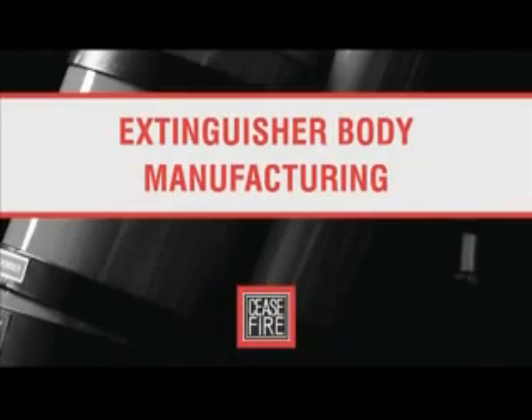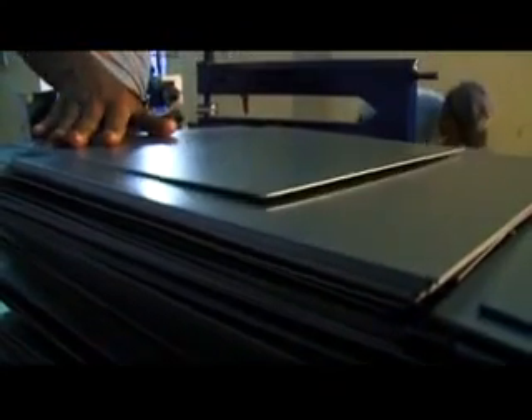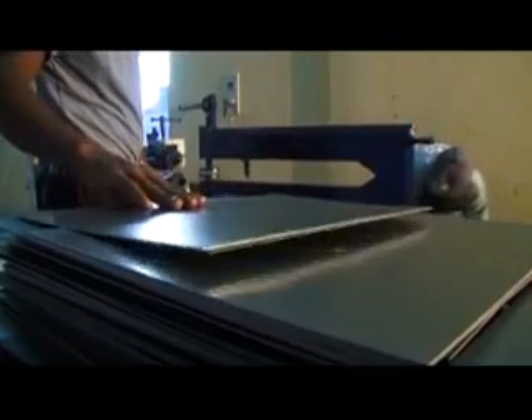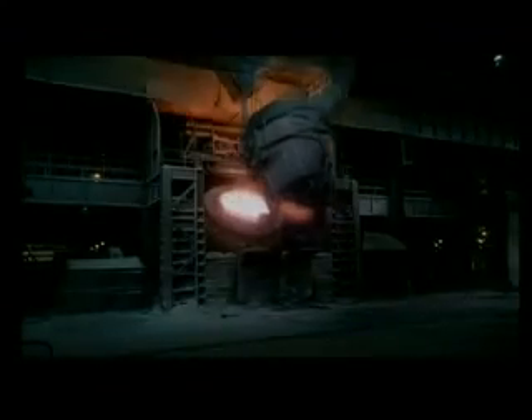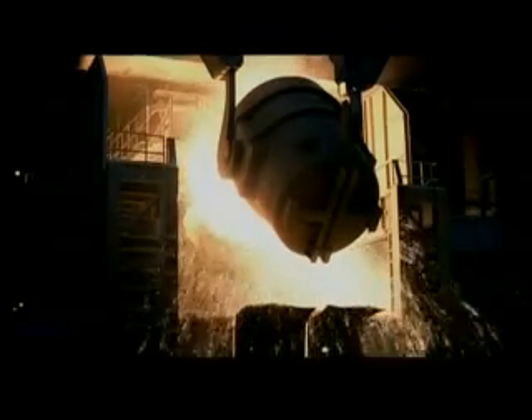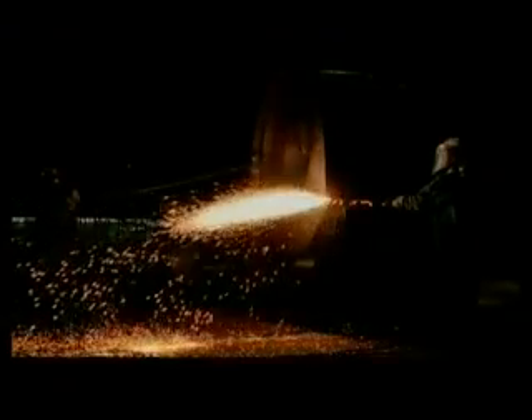The making of an extinguisher starts with manufacturing the extinguisher body — a process that involves procuring the right quality of steel, processing it, cutting it to size, and preparing it for the later stages. To begin, a company needs to procure quality steel, one of the most important components of efficient firefighting equipment.